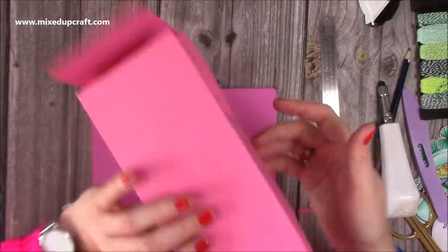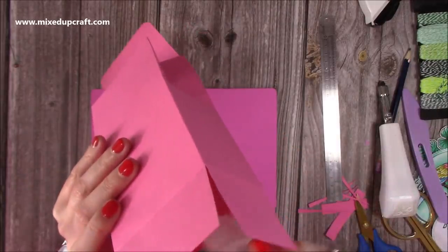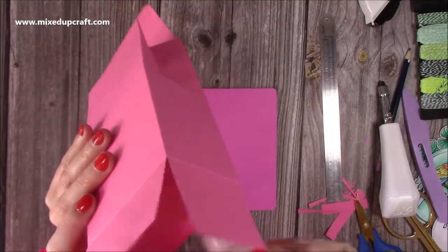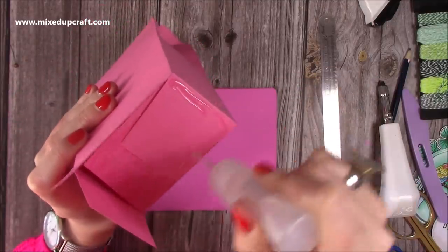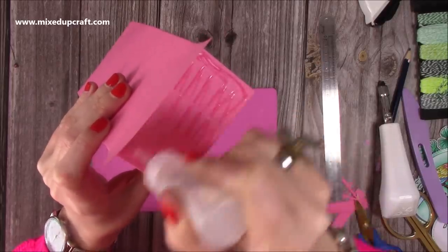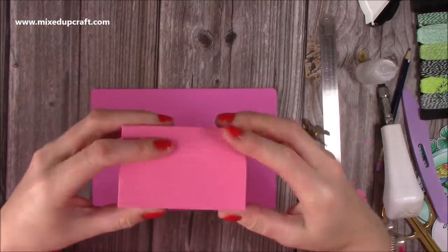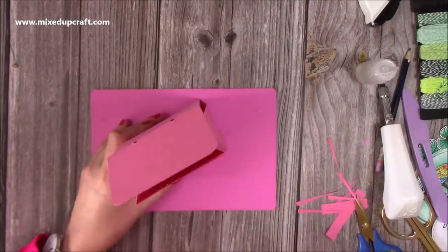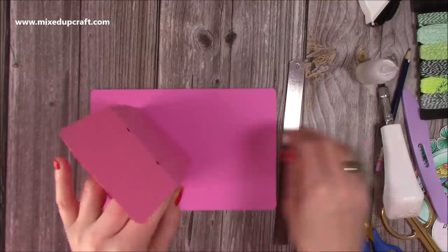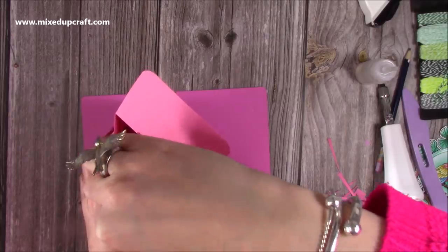Flip it over — the back one goes down first. Pop your glue, then pop down one side, then the other, then that last one. Once you square it all off you'll get a nice finish. Flip it over and grab your ruler to make sure it's all stuck down. If it comes away, just pop the ruler in there and spread out the glue.